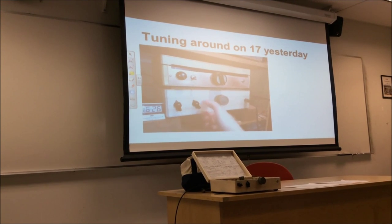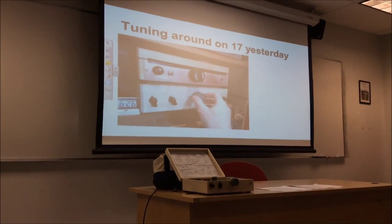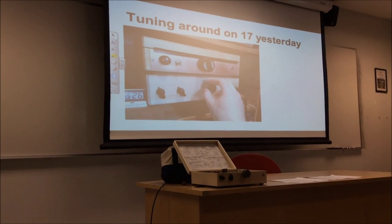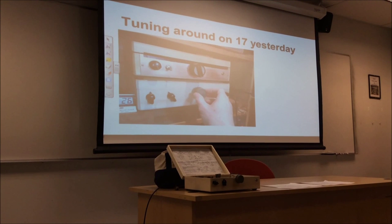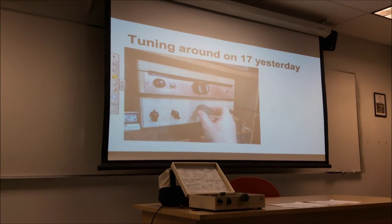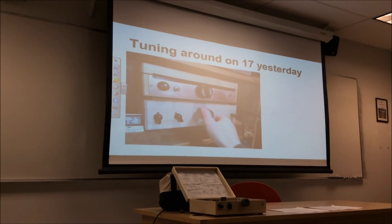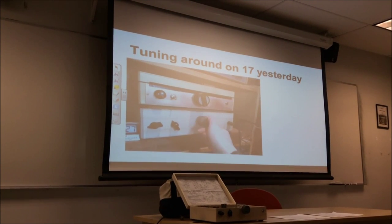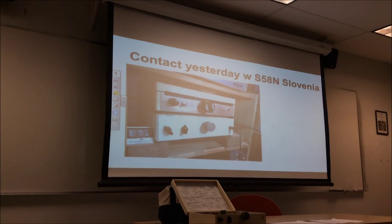All right, now I'm going to switch to the other crystal. I've got to show you that it actually works with DX.